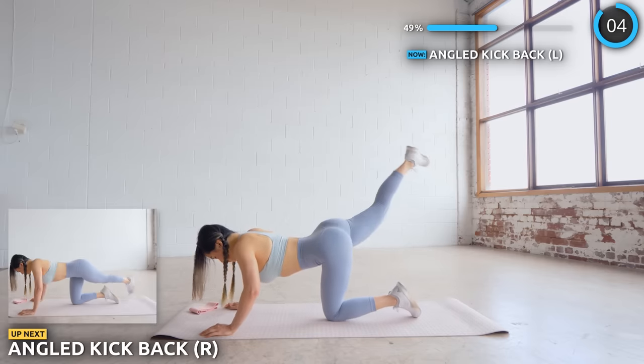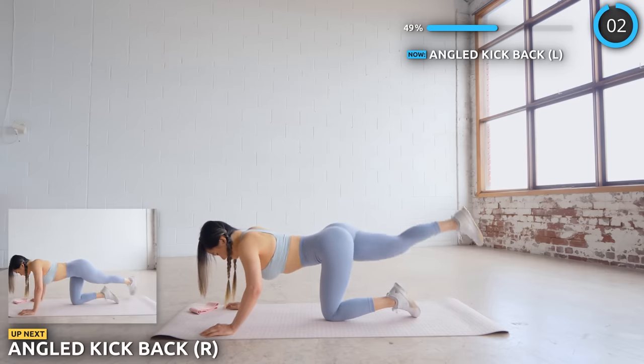No break, let's switch to the other side. We're halfway through guys, keep pushing through cause you've got this.